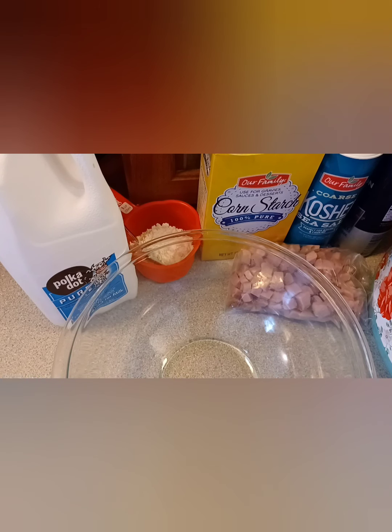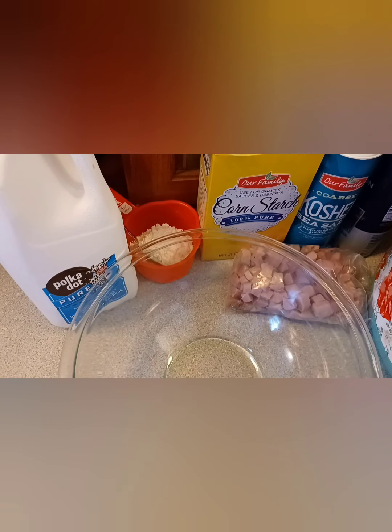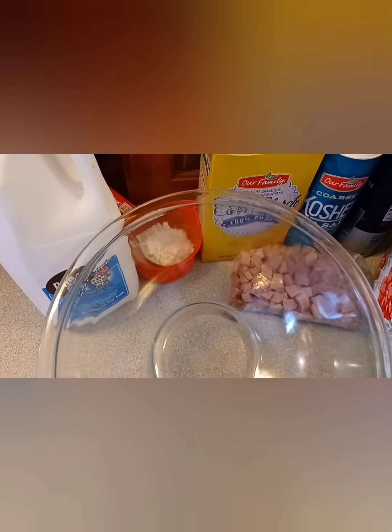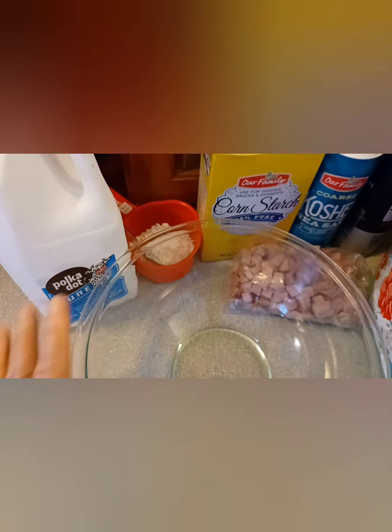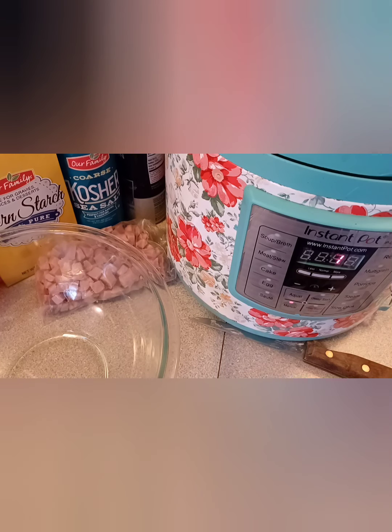While I'm waiting for the one minute of cook time on the Instant Pot, I went ahead and got out a bowl, because once the Instant Pot sounds off, we're going to do a quick release. I'm going to remove the cooked potatoes and put them in the bowl so we can work on the creamy part of the scalloped potatoes. The cooking time has started, so I'll be looking forward to showing you the rest of the recipe in one minute.